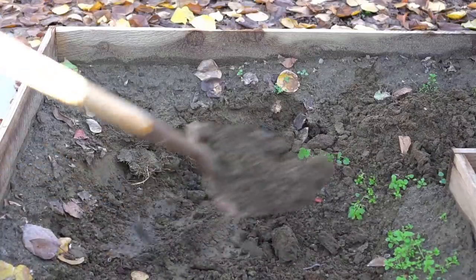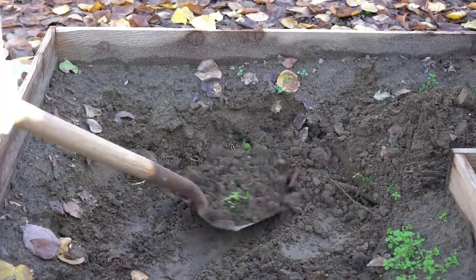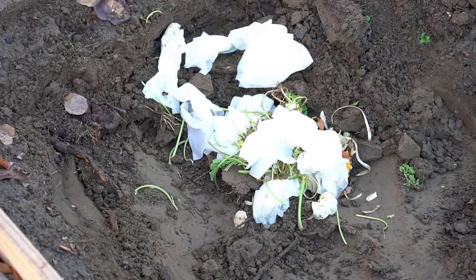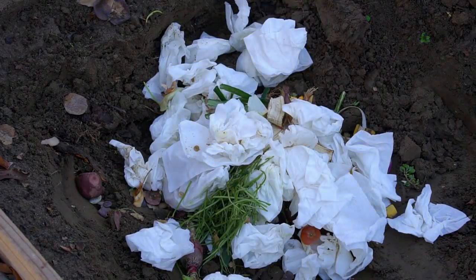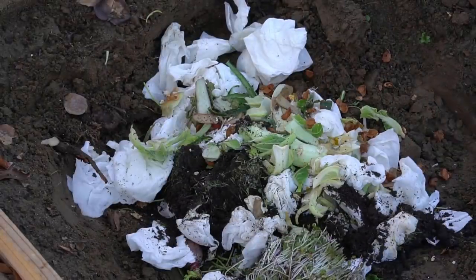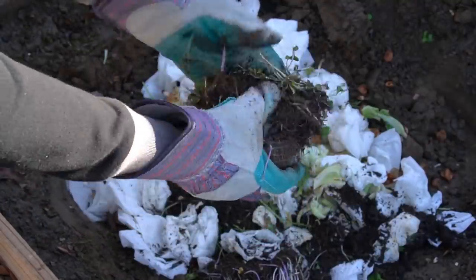I got rid of some of the soil by piling it up on the side. This will make a good depth for organic matter. Next I added some paper towels and greens. Paper towels provide carbon and greens provide nitrogen content. I also added the leftover growing medium from growing microgreens.